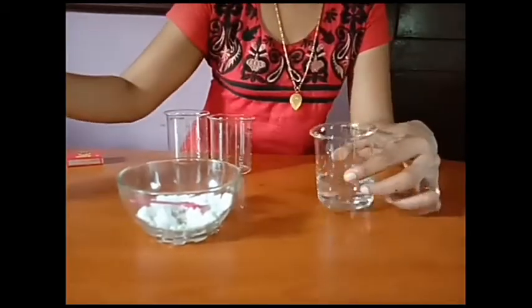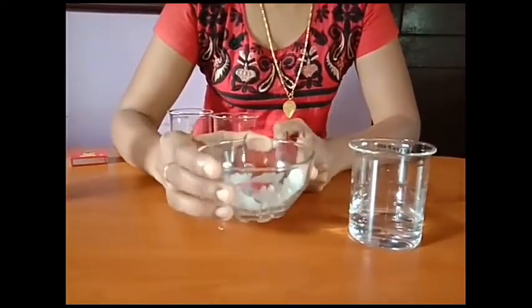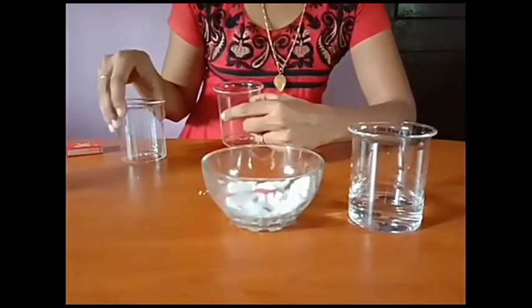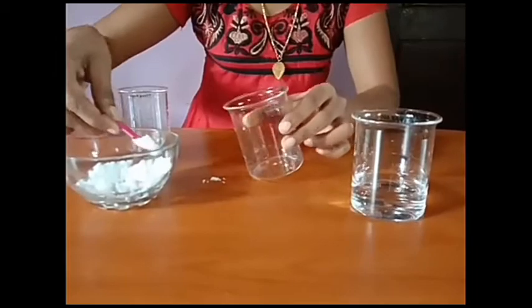For this experiment, I am taking acetic acid, that is vinegar, and baking soda, that is sodium hydrogen carbonate. Take a small amount of sodium hydrogen carbonate or baking soda into a beaker.